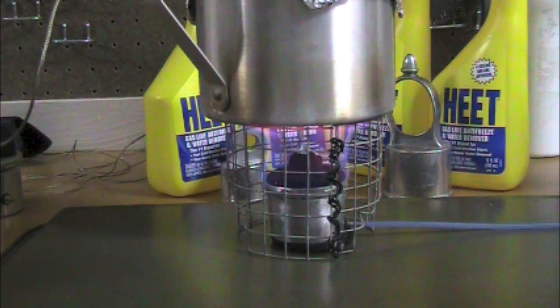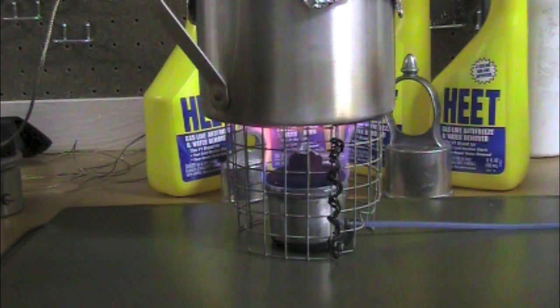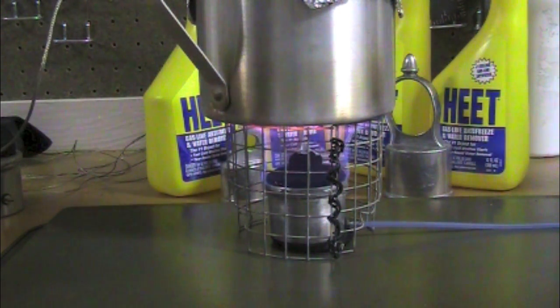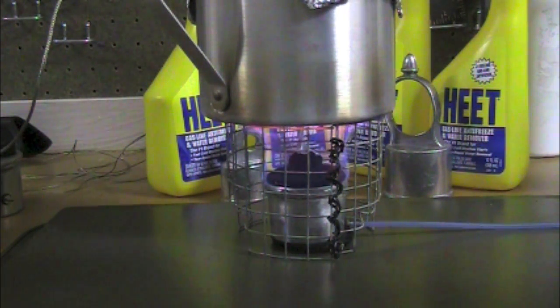We're now at 208 degrees running just over six minutes — reached 212 at six minutes and 32 seconds. That's a pretty good time, much better than yesterday with the donut that had the one-inch center hole, which just didn't work very well.